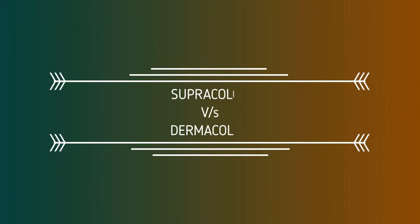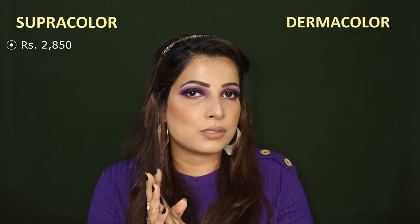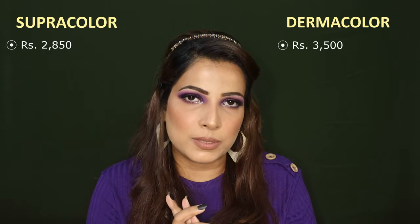There are many ranges in Krylon, but I will talk about two of the most famous ones here: Supra and Derma. We will compare both foundations side by side. Supra's 12-shade palette is 2850 rupees and Derma will be 4500 rupees.